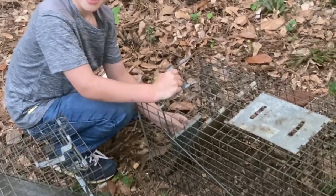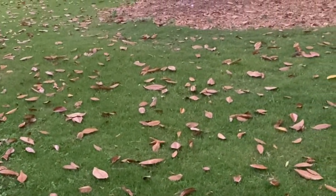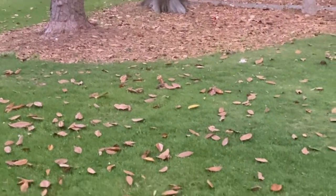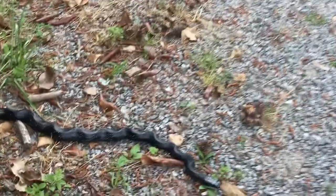How many squirrels have you caught? Three — number three. Hold up — all right, you let him go. Here he goes. He's probably tired, probably thirsty too. He's a small one. And there's a huge rat snake.